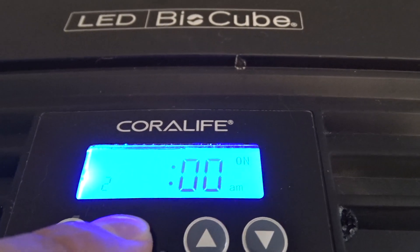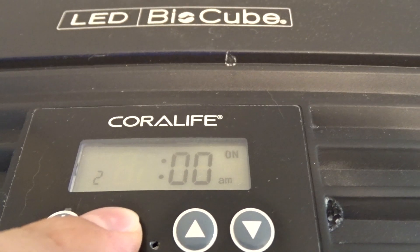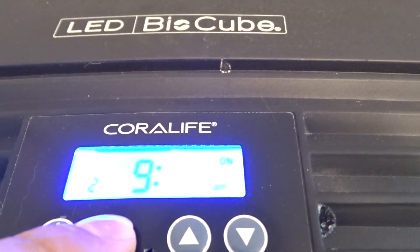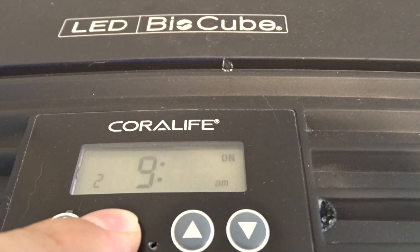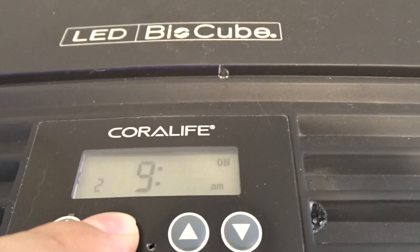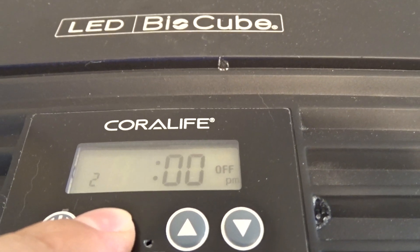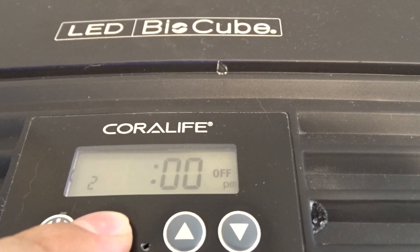So this is for the ramp up — this is for the sunrise sunset. This is section two, as you can see the little two on the left hand side there. I want my ramp up to begin at 9 o'clock. Keep in mind I have my full intensity time set to 9:30, so it will ramp up at 9 o'clock and be at full intensity by 9:30. I have it set to start ramping down at 8:00 p.m., and it will ramp down from 8:00 p.m. to 8:30 p.m.